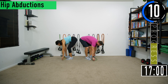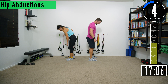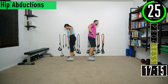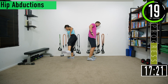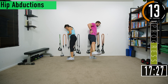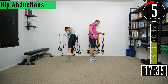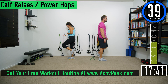My hips feel like jello right now. It's shocking, honestly — especially because it's such light resistance you're using. Come on, squeeze. Push yourself. Keep pushing. Last one. 40 second break, then we're going into calf raises or power hops.